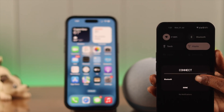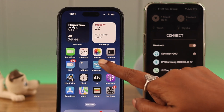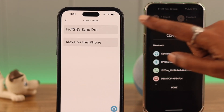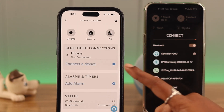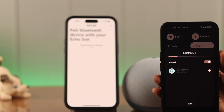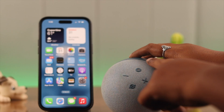For that, make sure the phone that has the app is placed near the Bluetooth range of the next device and Bluetooth is turned on on both devices. Then on your phone, open the app, go to Echo Devices, tap on the device name, then tap on Connect a Device, and pair those two devices.